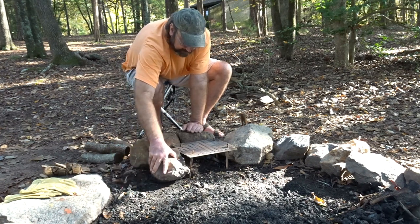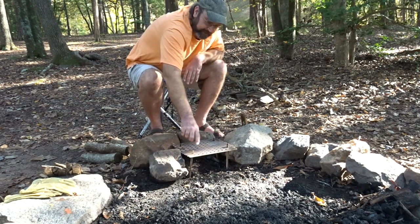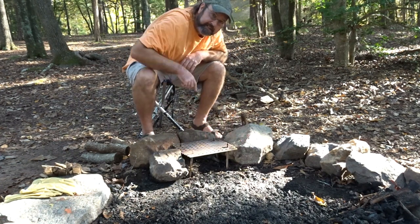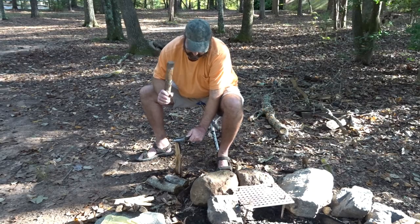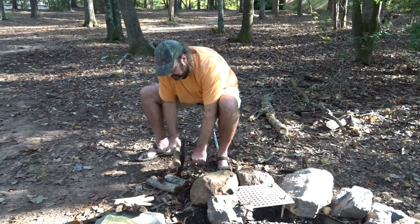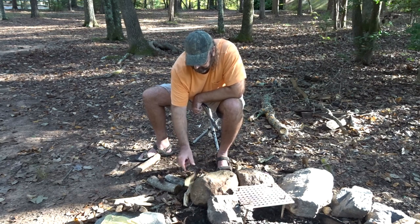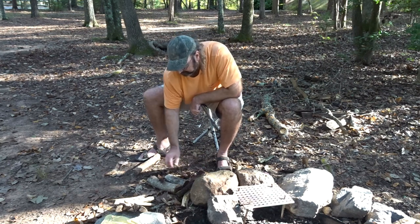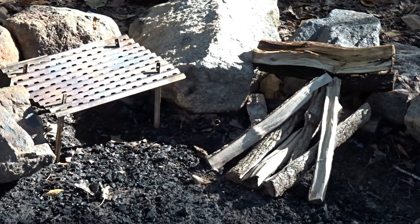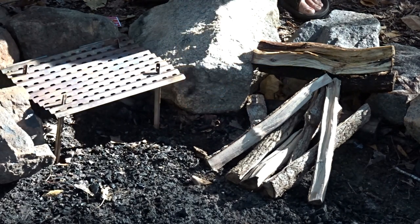We can take some rocks and put them around it on a few of the sides — that'll get our heat going up on the grill really nicely. I'll build my fire beside it, and then we can just slide in some coals to cook with. Alright, I think we've got enough to get started. Sometimes I'll take fire starters to camp with me. It just makes it easy.